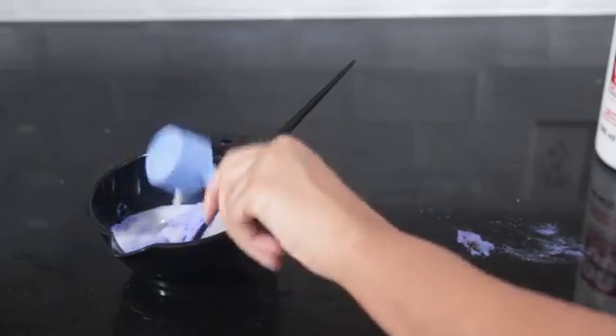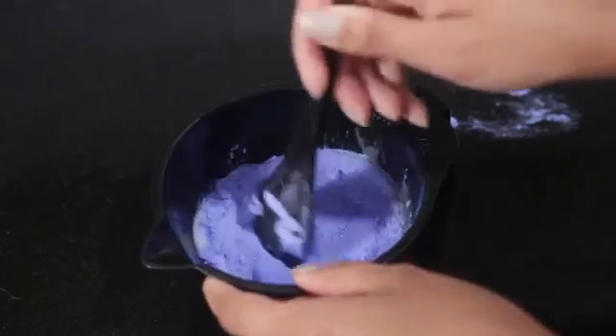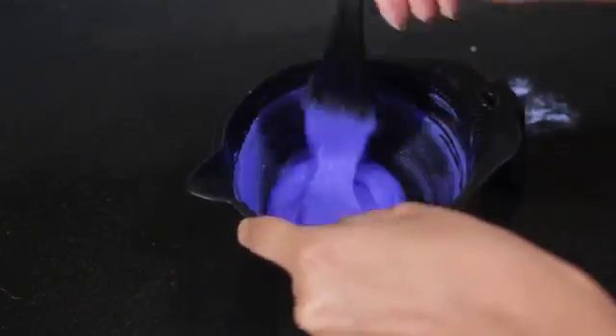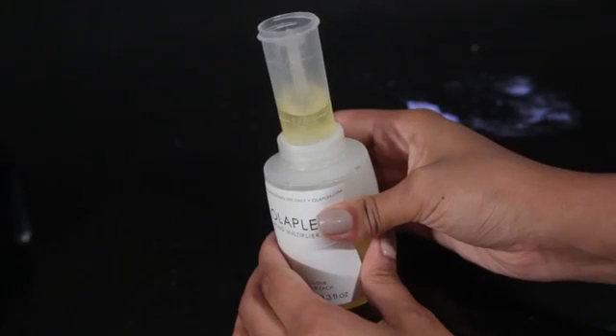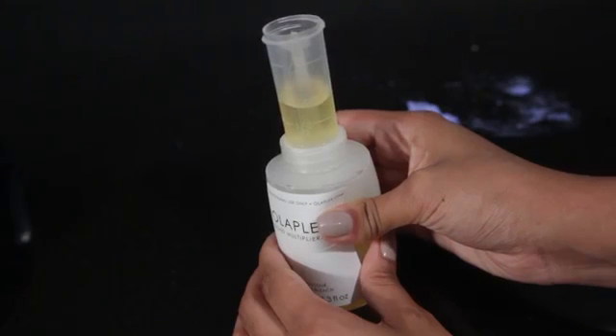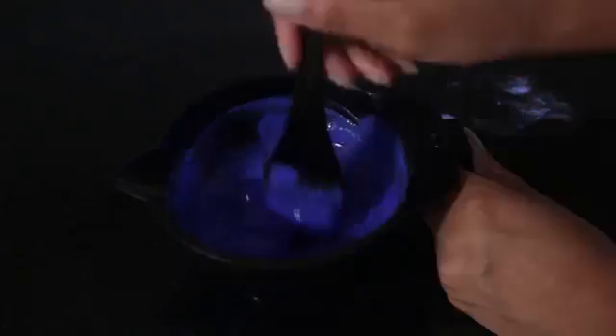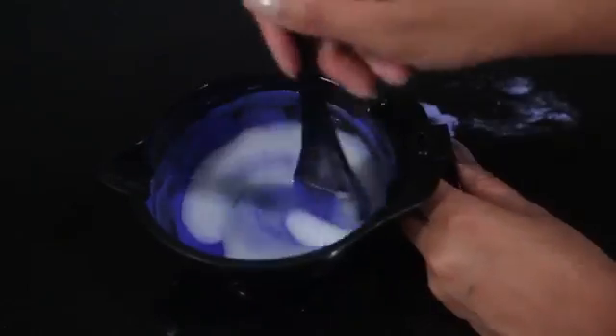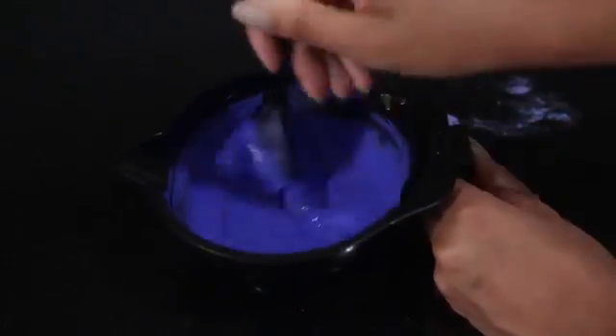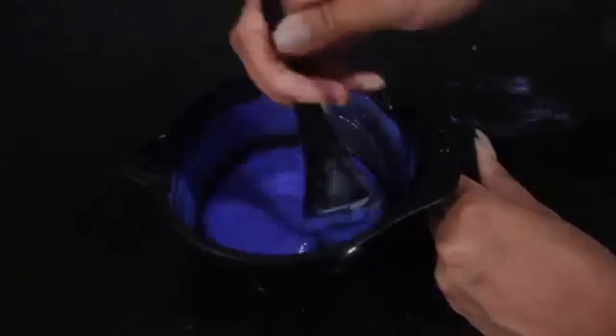I'm doing two scoops of developer, so a one bleach to two developer ratio, mixing that together. Then I'm adding some Olaplex — a fourth of an ounce, like it says on the packaging. You just want to read that, pour it in, and mix it up. Once you mix it all together, you'll see the consistency and that it needs more liquid. So I'm doing one more scoop of developer — pretty much one scoop bleach, three scoops developer, and then Olaplex.